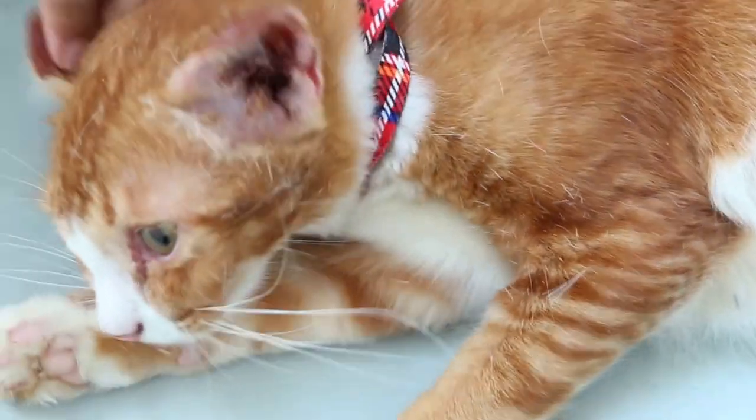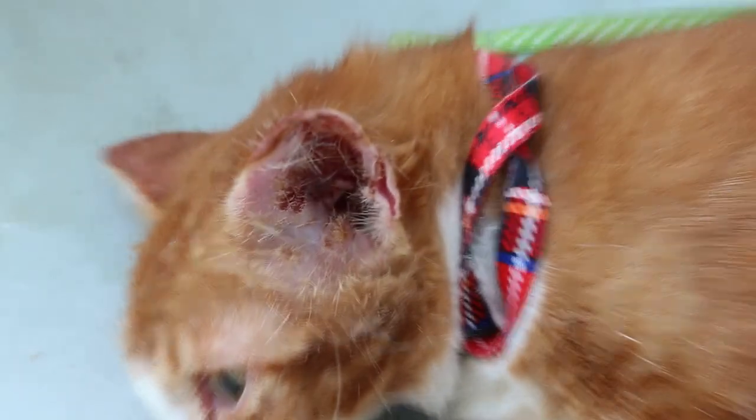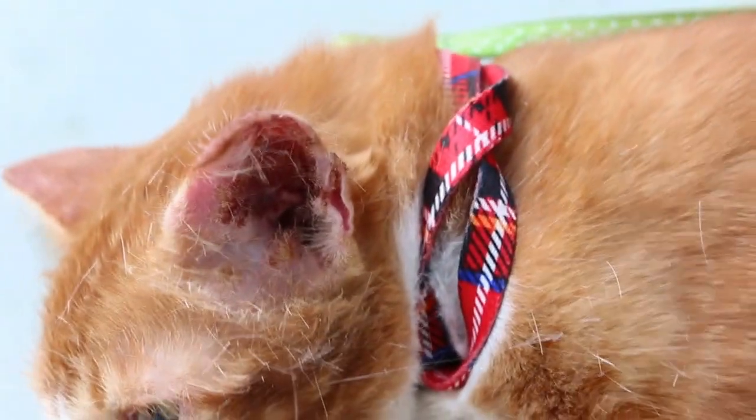You can see he's been scratching his ears for some time. The ears are crusty, bleeding, and infected. That's why the cat has fever.